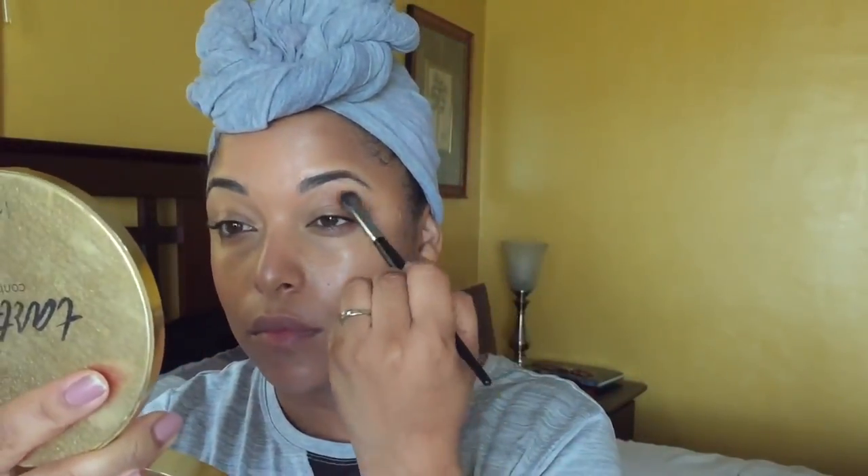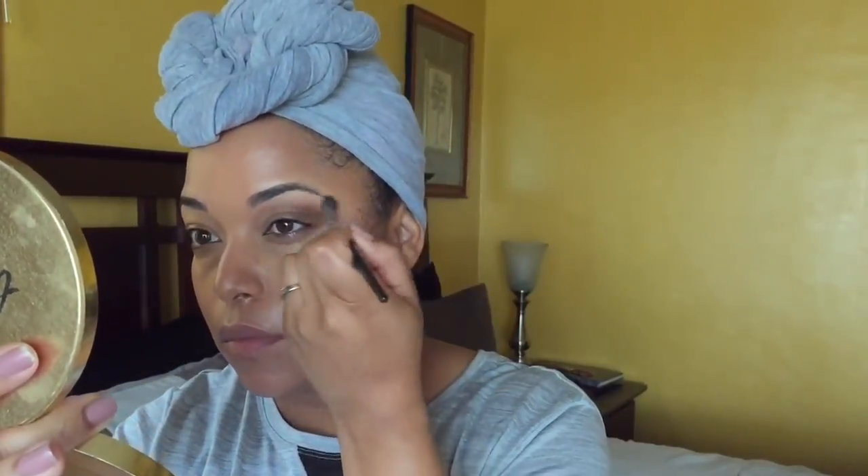Now I'm going in for some extra glow using my Custom Drops by Cover FX, putting it on the high points of my cheeks and nose. I'm using mostly cream products. I'm going in with the Tarte contour face palette using a fluffy brush, then an angle brush on my lower lash line — if you never knew what to do with that angle brush, now you do. I'm also going in with a Mali Beauty eyeshadow stick — these don't budge and you can smoke them out.